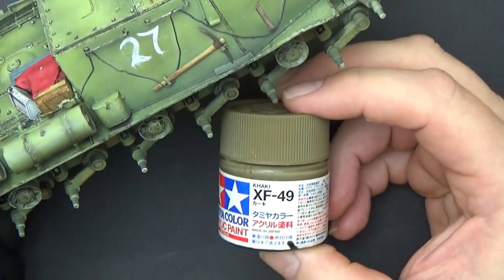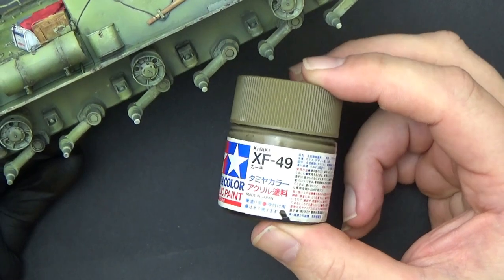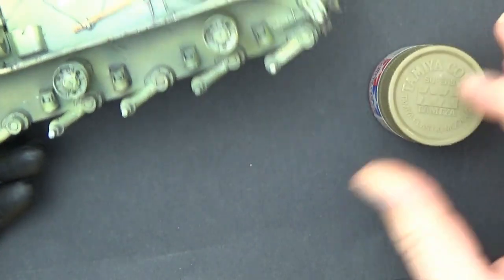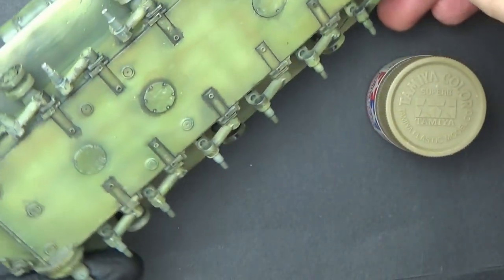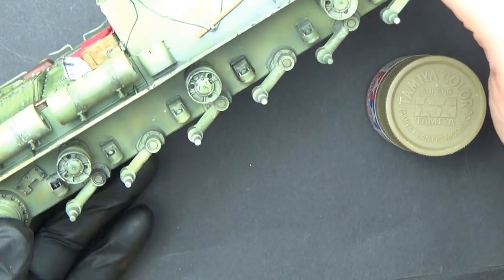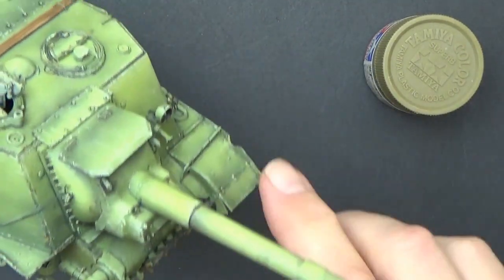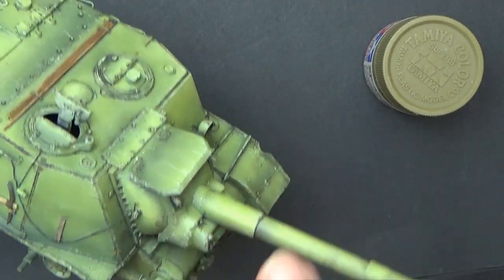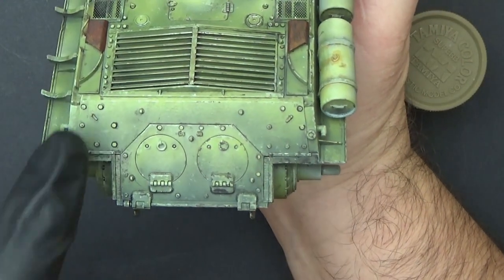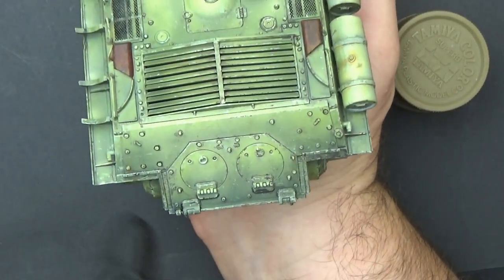The first stage of getting some more weathering down on the Beastkiller is adding various shades of brown, flat earth, and khaki to the running gear underneath. I've already started under the hull, so I'm just going to slowly build up some dried earth and dirt effects, going fairly light as we go up the front of the hull. This is before I put the whitewash on — I want to add that layer first so you can see it when I take the whitewash off. This back plate is also going to get a lot of accumulation of different tones.